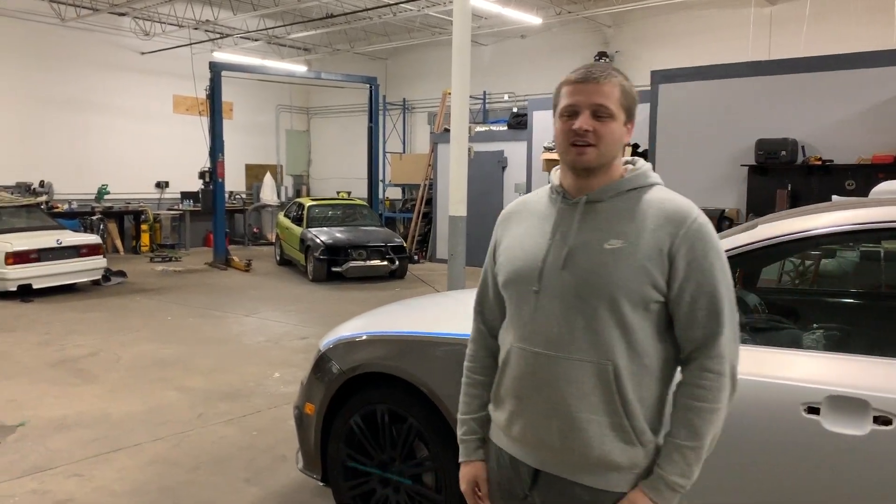What's up guys? Matt from the Nerdy Review here. Today I'm going to give you guys a tour of our crypto mining setup.